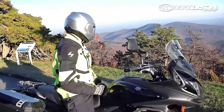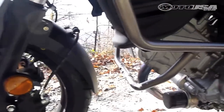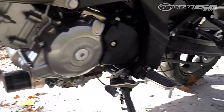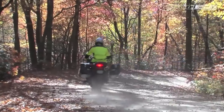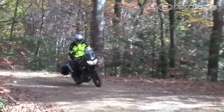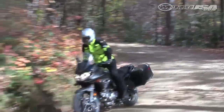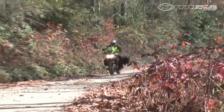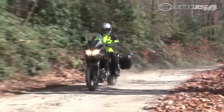We also took the V-Strom out on the dirt. While the precariously placed engine components, particularly the exposed oil filter, keep gnarly dirt excursions ill-advised, the V-Strom proved a playful companion on the novice level dirt roads we sampled branching off the Blue Ridge Parkway. The Bridgestone Trail Wing tires perform better on loose surfaces than our confidence gave them credit for. The new Bosch ABS system unfortunately cannot be turned off.